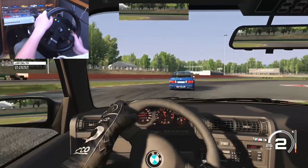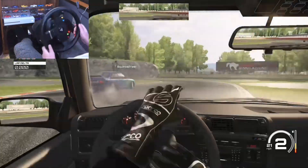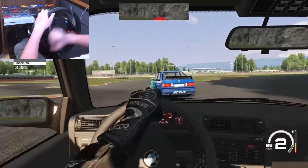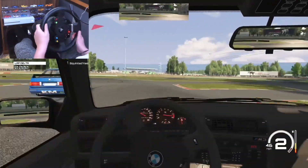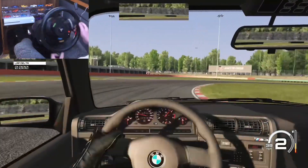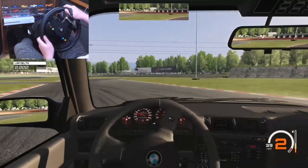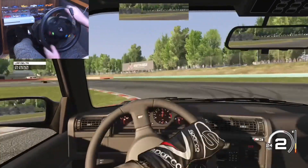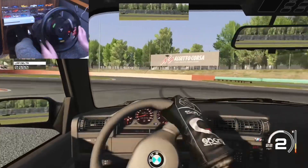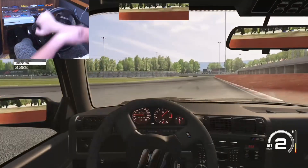I'll let him get in front. He just got a wheel so I definitely recommend you subscribe to him. My videos are basically like this the whole time. Comment down below how you like my new camera angle for my setup — I did switch it up, so tell me if you like it or not. I'll take the leading spot. I took that a little too short.